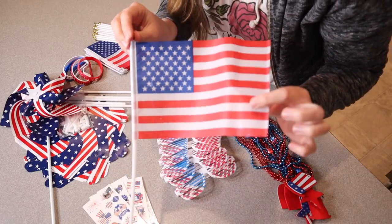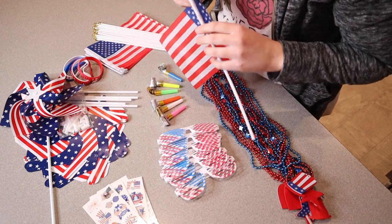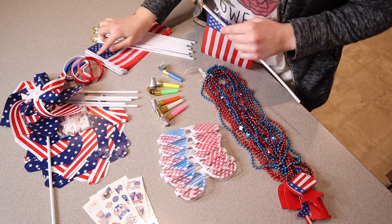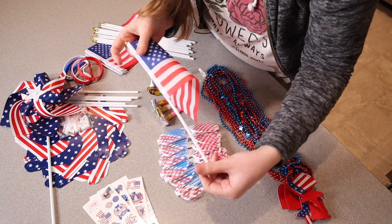We have 12 of these handheld flags right here. They do come apart, so you just need to stick the little flagpole into the little insert area, which is very easy to do.